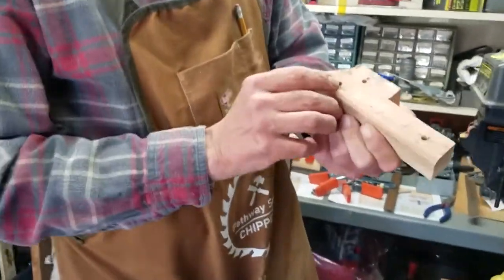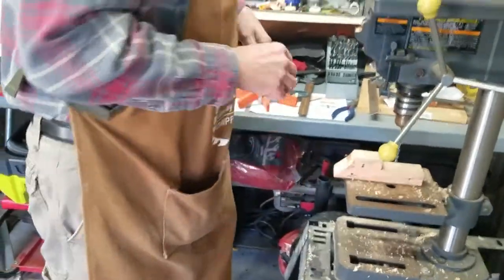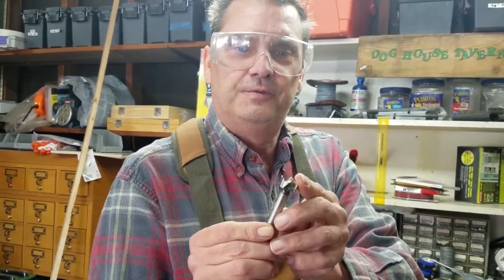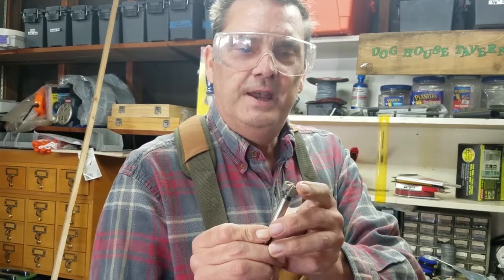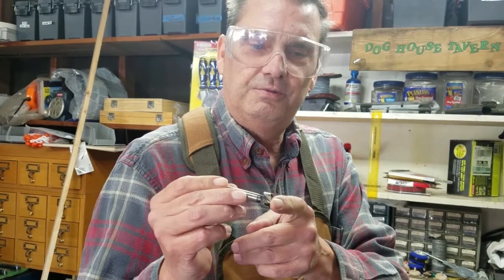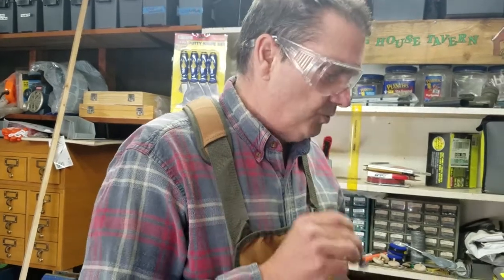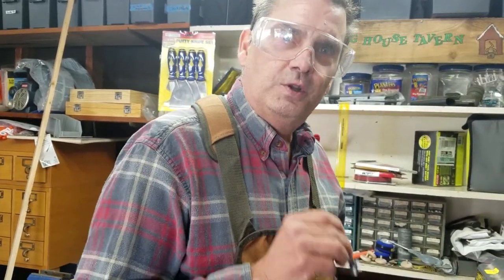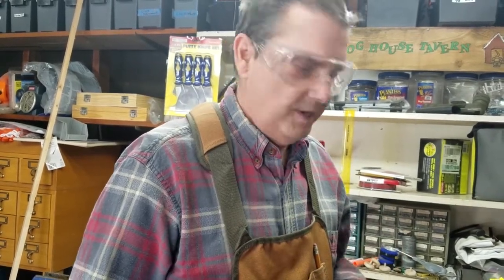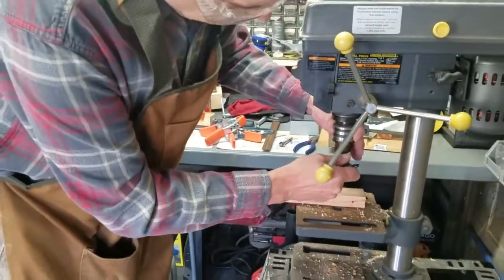Now we're going to cut out the window using what's called a Forstner bit — this will cut out the window for our truck. This bit is like a hole saw except it cuts all the way through. To keep the wood clean on the outside, we don't want to drill all the way through on one side; we're going to drill halfway through on one side, then flip it over and drill the other half.